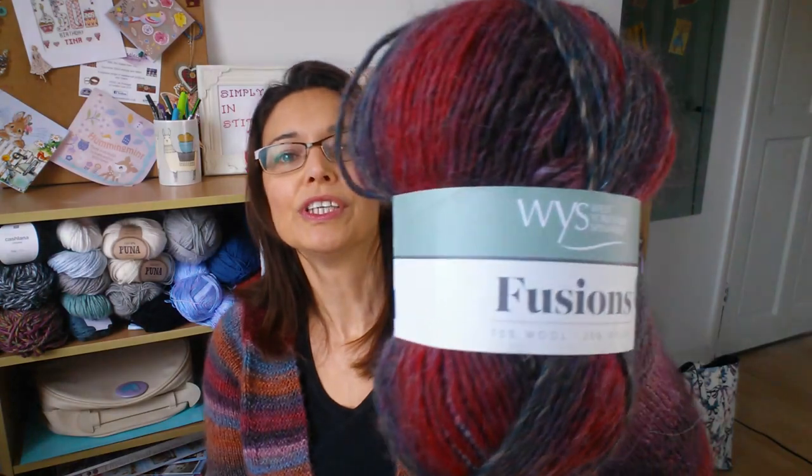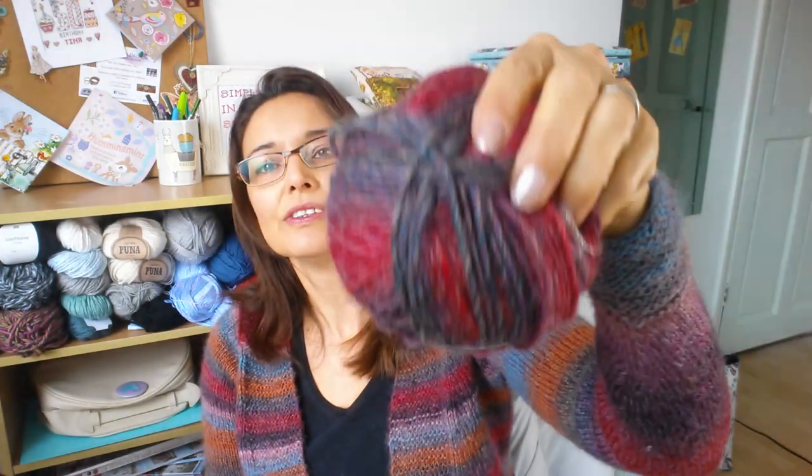I'm just going to move the camera around and talk about the yarn with you. The yarn is West Yorkshire Spinners — it's the Fusions range, and it's the Autumn Mix colorway.